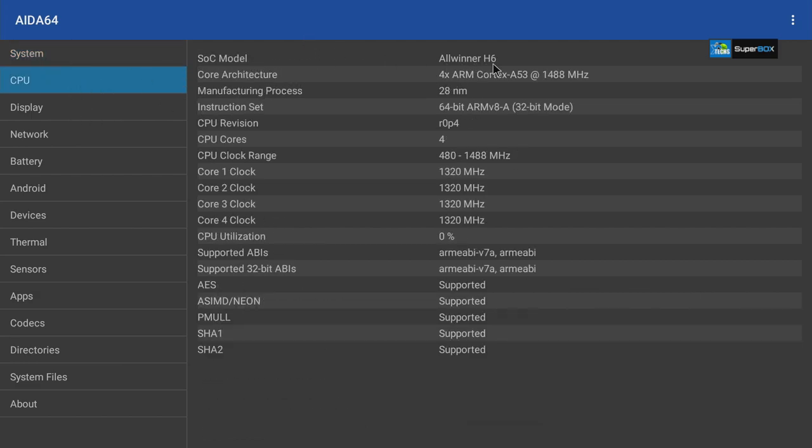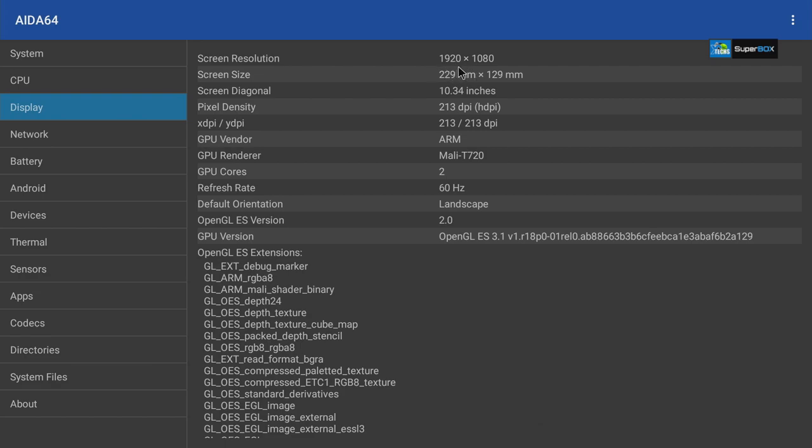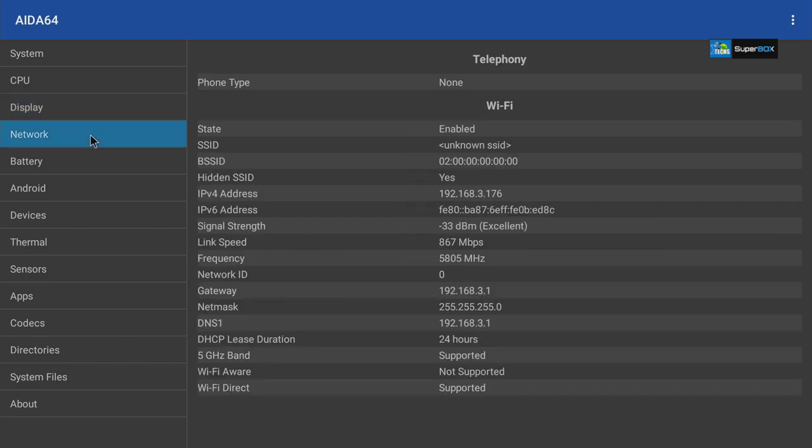Under CPU, the SoC is the Allwinner H6 — a quad-core Cortex-A53 running at up to 1488MHz. You can see which cores are running and which are sleeping; it looks like they're all running and CPU utilization is roughly 100%. The display native resolution is 1080p. The GPU is Mali T720, a dual-core GPU running at 60Hz in landscape mode with OpenGL 2.0 — meaning newer 3D games won't play well on this box.